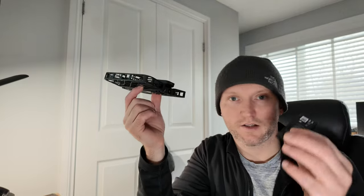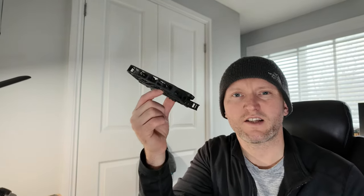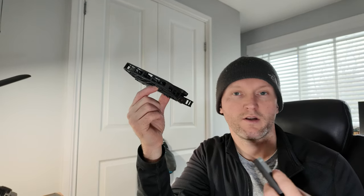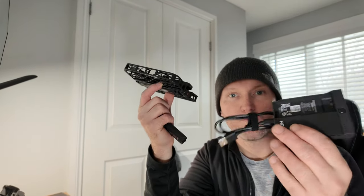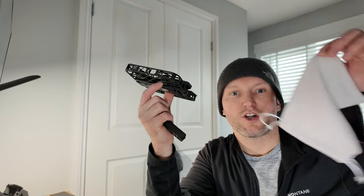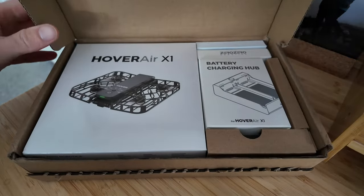The battery capacity is 1050 milliamps, so you get a decent amount of footage out of one battery — not amazing, but certainly enough. And if you get the combo pack, you get a dual charging port, a spare battery, and the little travel case as well. The packaging that came in was quite impressive — all very premium.